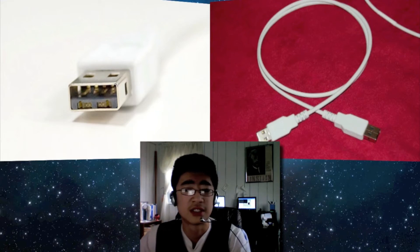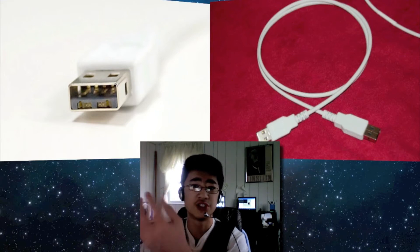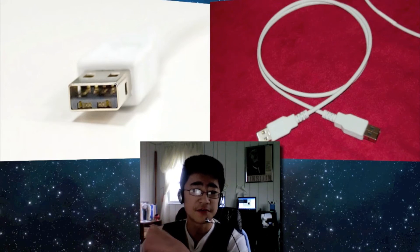Everyone knows Verizon uses fiber optic technology, which is usually why their speed is so fast. Which means if light peak used fiber optic it could be even faster.